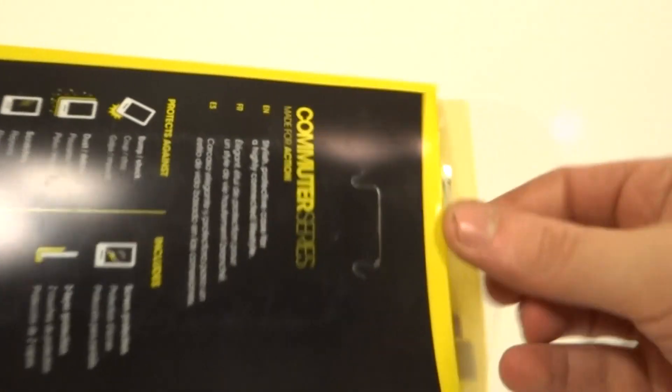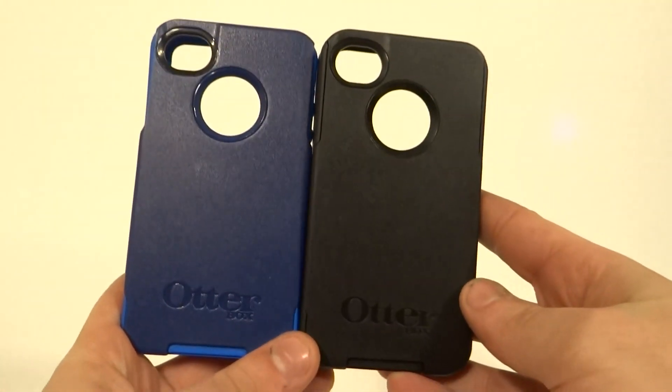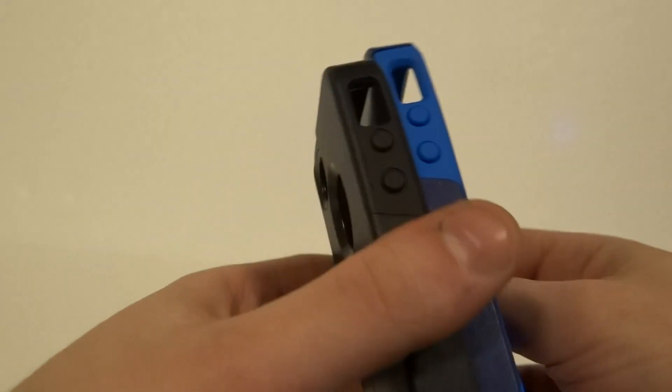Just get these out real quick. Now once again, the blue one's the real one. As you can tell at the back, they're exactly the same — there's no difference. Same thing with the sides, top, and bottom.